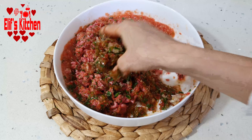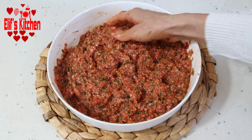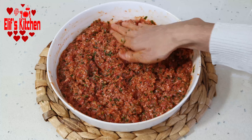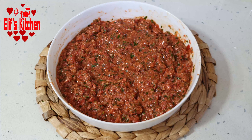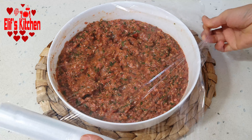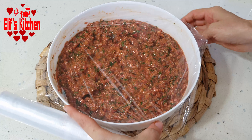Look, the filling should be watery in consistency. If it has a solid consistency and is not juicy, you can add half a tea cup of water. If you have time, cover it with plastic wrap and put it in the fridge for one or two hours.